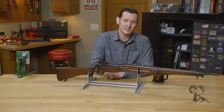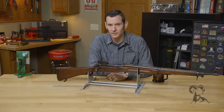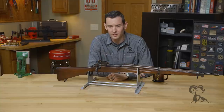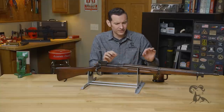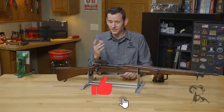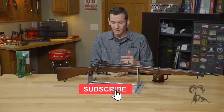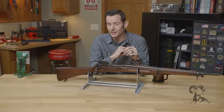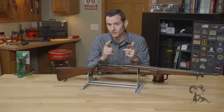And that is the 1917 Winchester. If you have any questions on this rifle, feel free to leave us a comment down below. I know I didn't get into every small feature, but if you'd like to add to it, leave it down below. If you have any questions, give us a call on the tech line, and we'll see you next time when we bring you another gun from the vault.